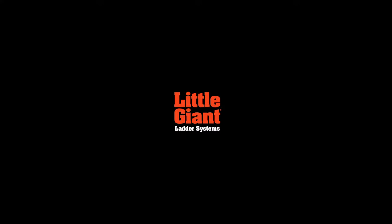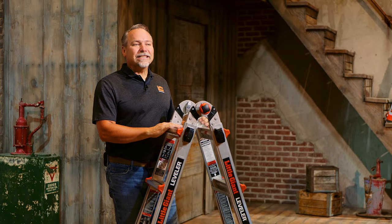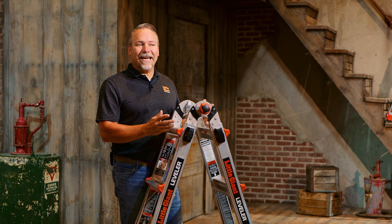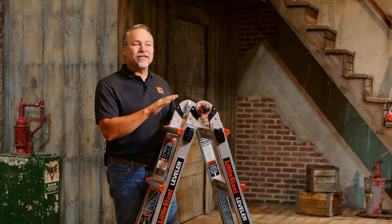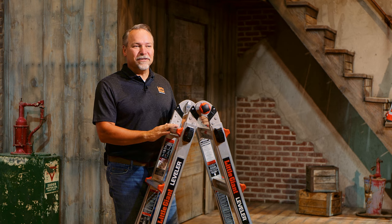This is Kenyon from Little Giant Ladder Systems. Today we're going to demo the Leveler. The Leveler, as the name implies, has leveling legs, which is one of my favorite features of this ladder, but it's not the only thing that the Leveler can do.